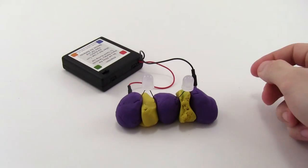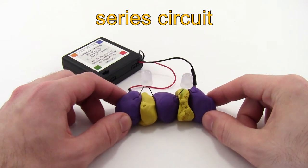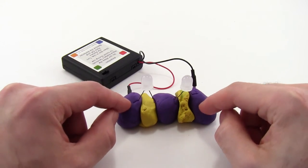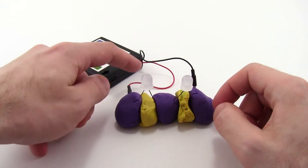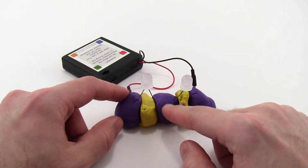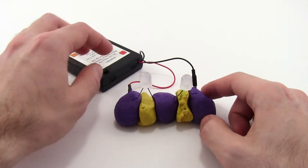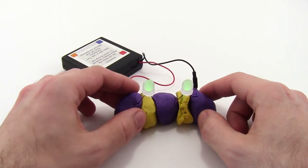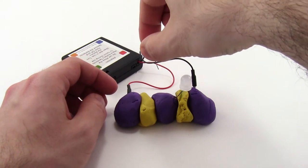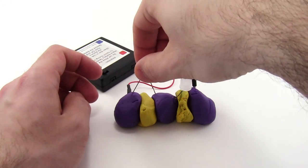This is in contrast to a series circuit, where all of the LEDs are connected in a row. To do that, you actually need three lumps of Play-Doh and two lumps of modeling clay. The circuit goes from the red wire through the first LED to a middle lump of Play-Doh, through the second LED, and then to the black wire. The problem is that if you remove one of the LEDs, the other goes out, because now there is no complete path for the electricity to flow through both LEDs.